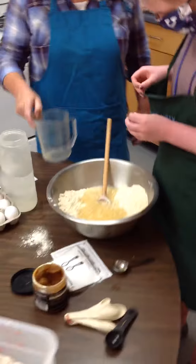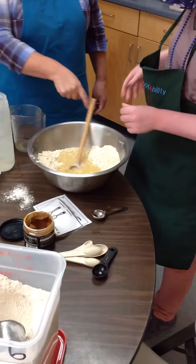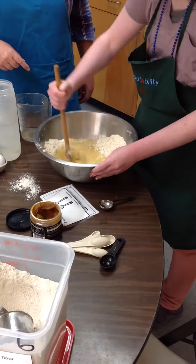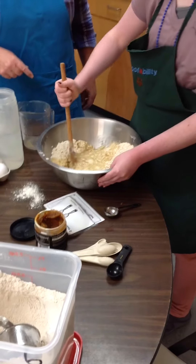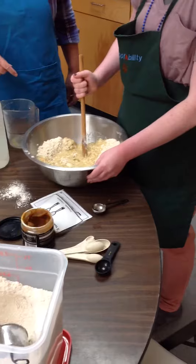You guys can see she's got the apron on, she washed her hands before she started and Leanne's helping us out too. Then you can take your spoon and start stirring it up. Nice and easy.